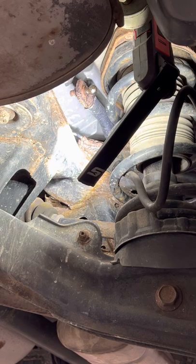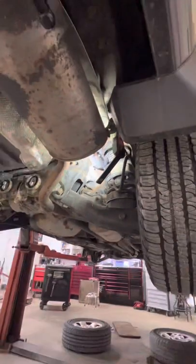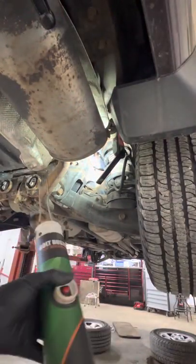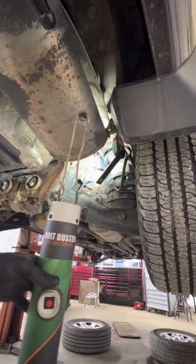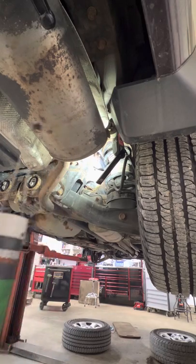All right. So for me, I have an advantage because I have this — the Bolt Buster. It's an induction heater. So if you do this for a living and you want to get one of these, I highly recommend it — worth every penny.